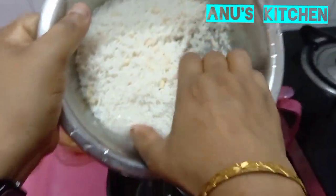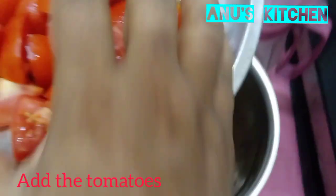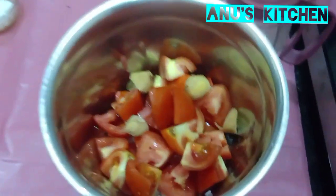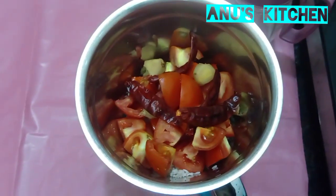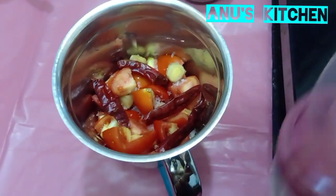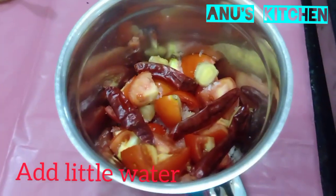Now we have to take it to a mixie jar and put it in the mixie. To this we have to add the tomatoes also, a few pieces of ginger, and red chillies. Now add the required amount of salt and we have to grind it like a dosa batter. We have to add very little water because some water will be there in the tomatoes also, so it's better you use very little water and grind it like dosa batter.